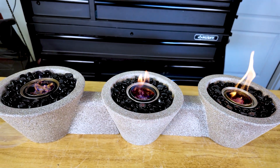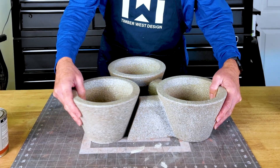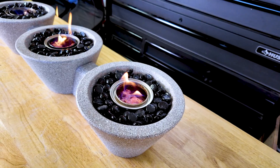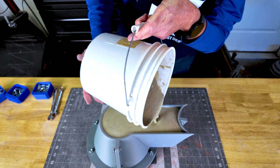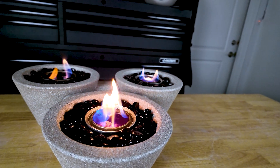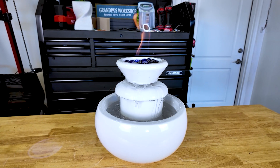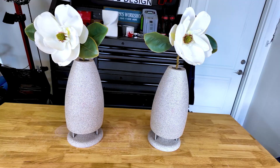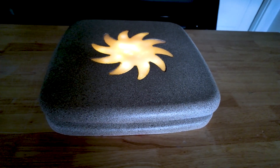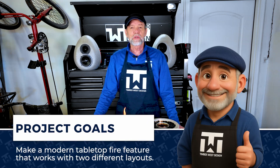This concrete fire feature is built around a simple idea: pick your layout and then build your version. It's a flexible design — you can choose the triangle version or the straight line version. Before we pour anything, I'll walk you through the CAD model and the molding strategy that makes both of these layouts possible. Welcome to Timberwest Design, where creative ideas are built to bring beauty and purpose to your space. The project goal is to make a modern tabletop fire feature that works with two different layouts.